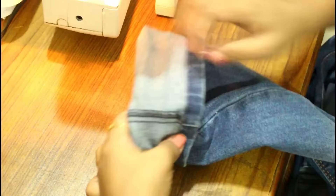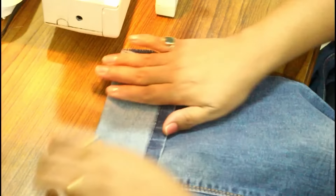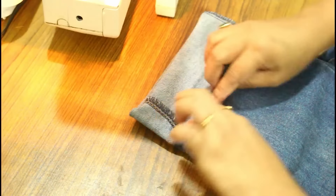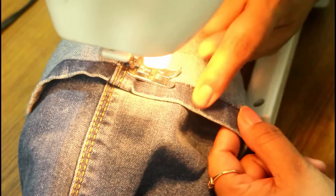Now I will fold this part — I will take my fold to this line and then place it here like this. Just observe carefully how I am keeping this. Match these lines from the sides, keep your fold on this line, and then give a stitch here.